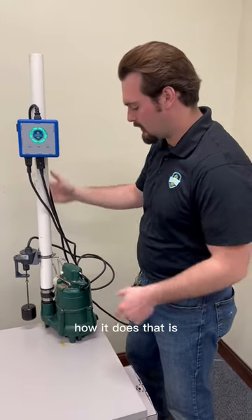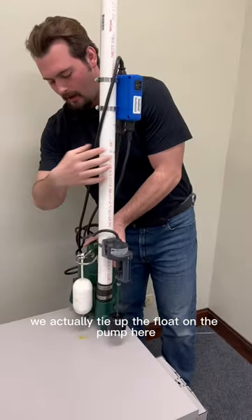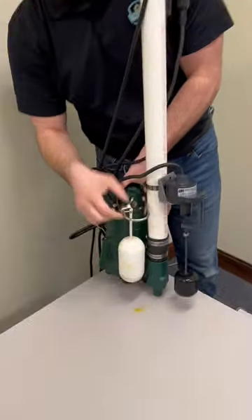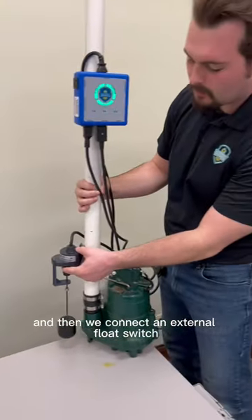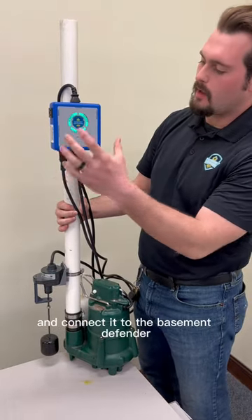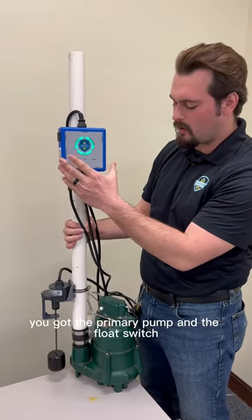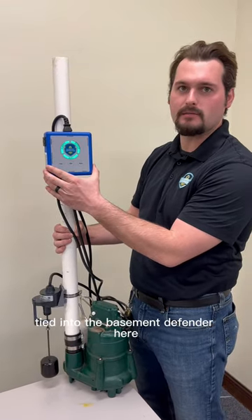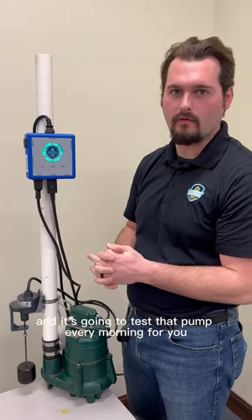How it does that is we actually tie up the float on the pump here — that way it's always on. Then we connect an external float switch and connect it to the Basement Defender. So you've got the primary pump and the float switch tied into the Basement Defender, and it's going to test that pump every morning for you.